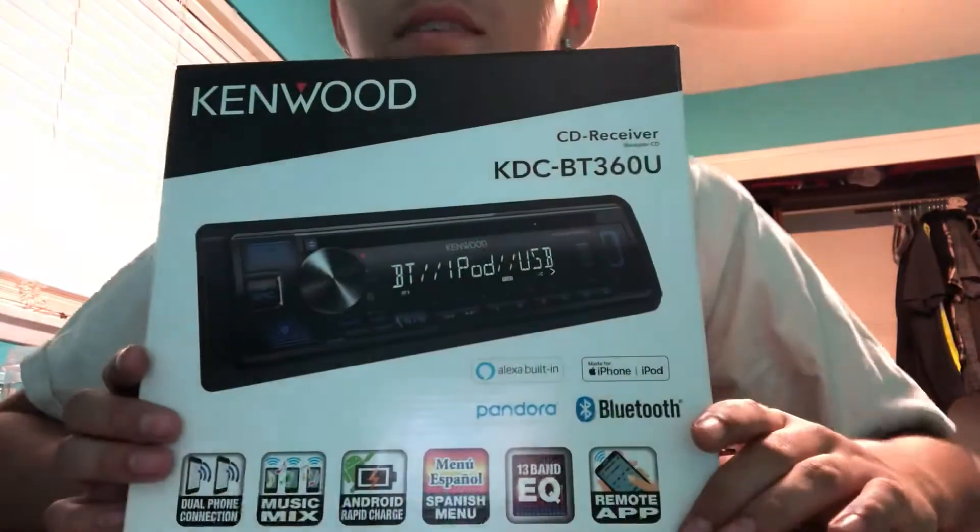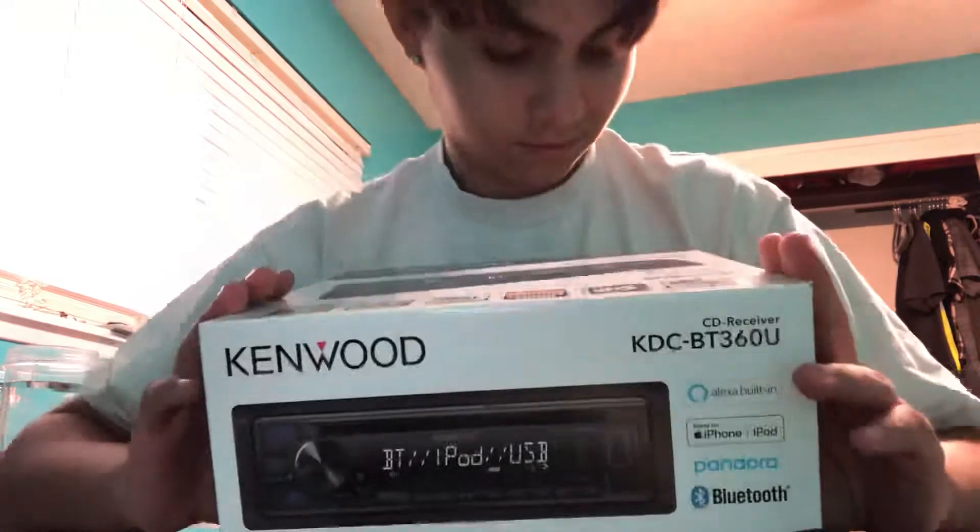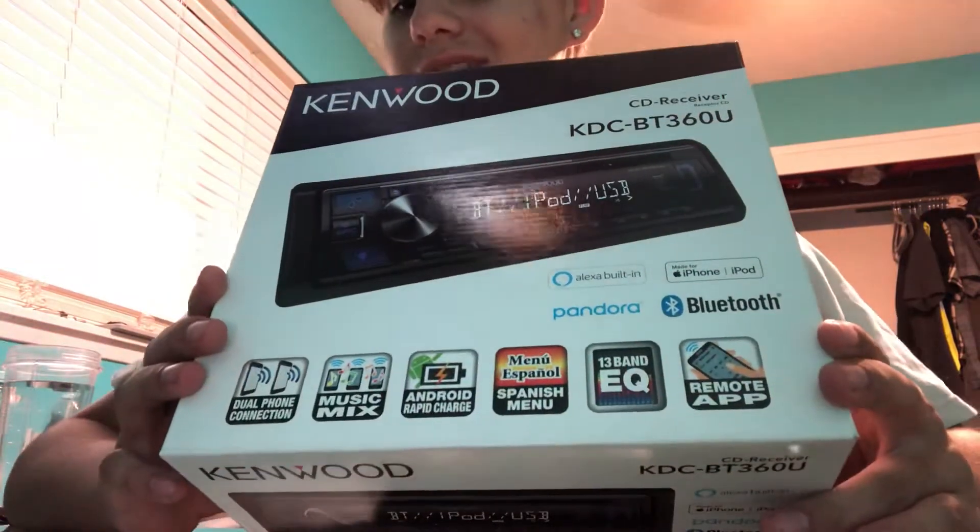I was reviewing some stuff. Originally I wanted to go with some SCAR audio. But I got this Kenwood right here — the BT360U.